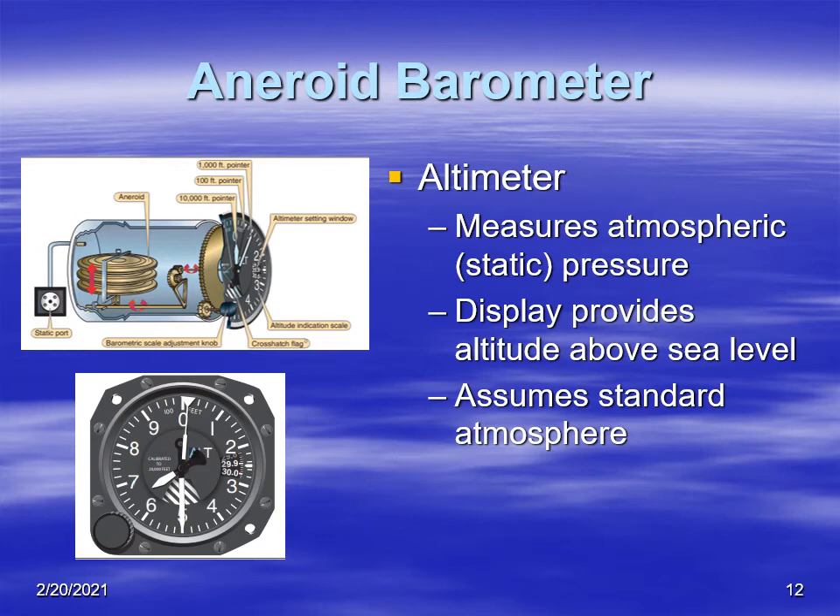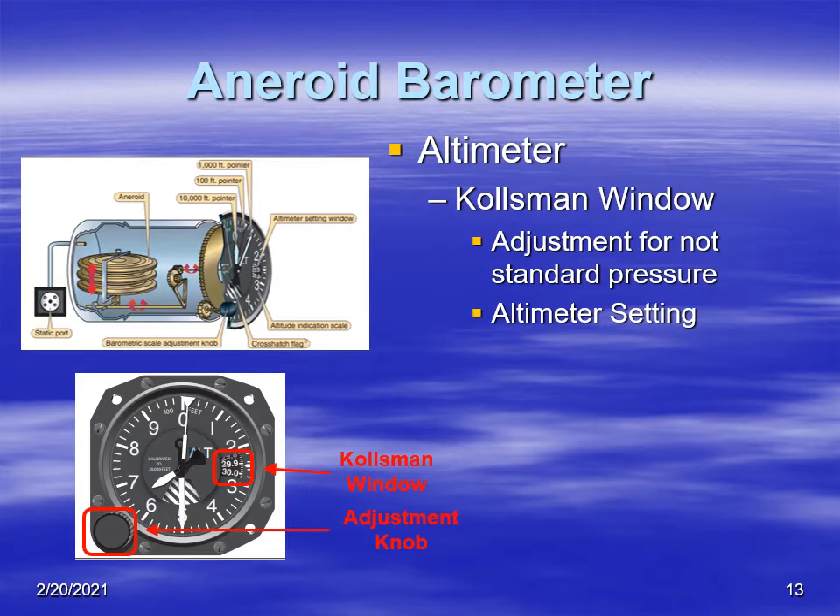Another application of aneroid barometers is in airplanes. The altimeter, which tells you how high an airplane is above some pressure level and datum, uses aneroids. It is essentially an aneroid barometer that measures static pressure, and through linkage it displays altitude above sea level. It uses the standard atmosphere in calculating that altitude display. The aneroid in an altimeter does have problems, one of which is temperature, which we'll address when we cover altimeter errors.